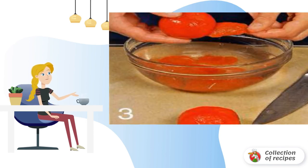Scald tomatoes with boiling water and remove the skin. Finely chop the pulp. Wash the thyme, dry it and chop it.